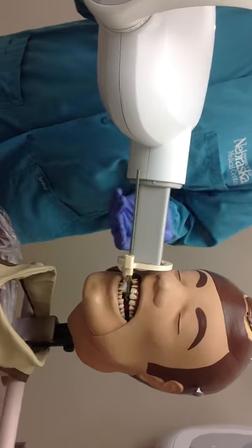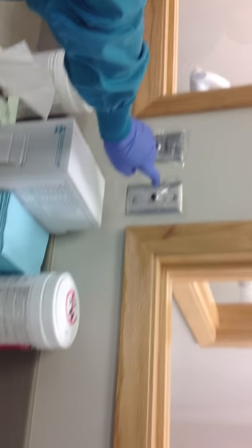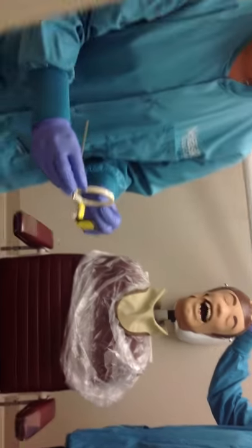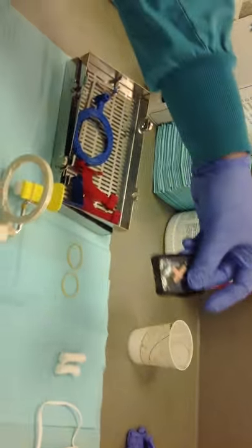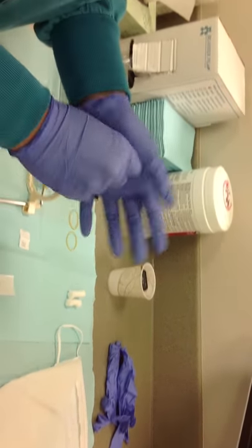It should be parallel with the XCP. Stand behind the window and press the exposure button until the beep stops. Move the XCP to the side and remove instruments from the patient's mouth. Take the phosphor plate out of the bite block. Remove the tab. Wipe it down with the tissue and place it in the cup. Do not touch the cup with your gloves.